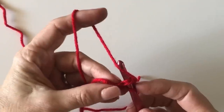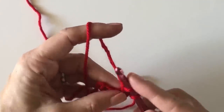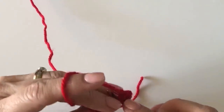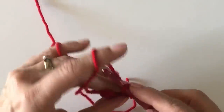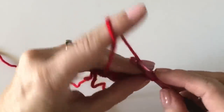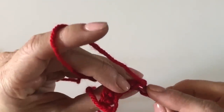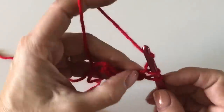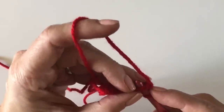I'm inserting my hook under those two loops, pulling through, then pulling through one and pulling through two. It's almost like making an extended single crochet. I always have the urge to yarn over, but I don't want to — I want to insert under the two loops of that chain. Keep your finger on it, or mark it until you figure it out. Take your time.